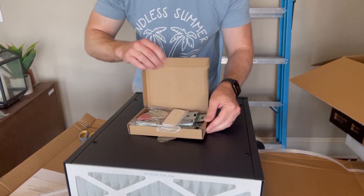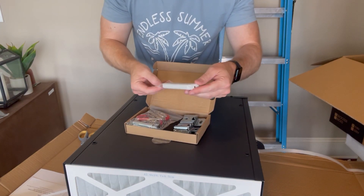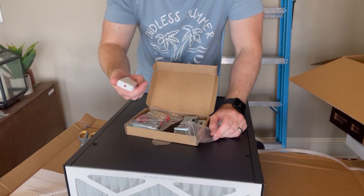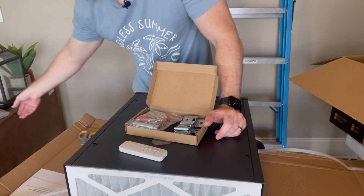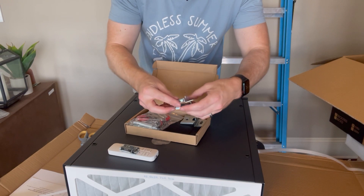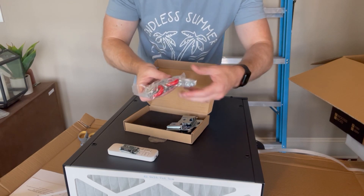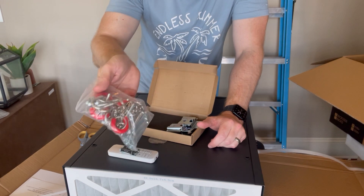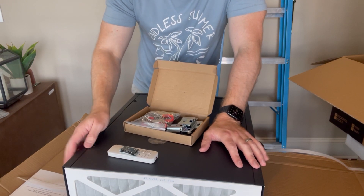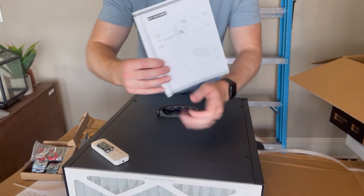So we'll open up the inner box and take a look. You've got your remote, and from what I was reading up, you can use this remote up to 26 feet. So if you've got a big garage, a powder room, anything that's going to be dusty, you can use it. It comes with two batteries, which is always nice. There are four total mounting clips, and then this looks like hardware to hang it from studs in the ceiling. You can also mount this to a desk or a workbench if you don't want to hang it.